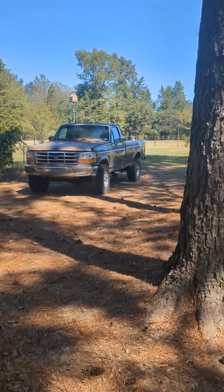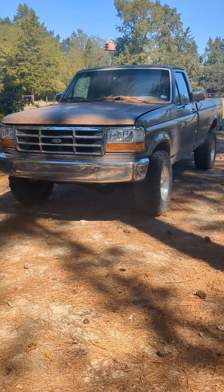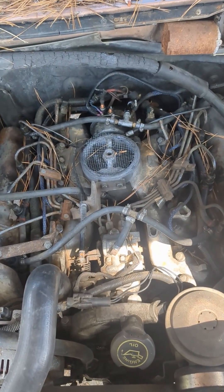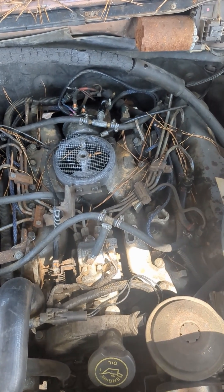Here is my 1993 F-250 with a 7.3 IDI — single cab, manual, 4x4. I love this truck. Let's pop the hood on it. Most mechanical diesel engines are going to be 1995 and older. They're going to have a mechanical injection pump, which I'll show you right now.